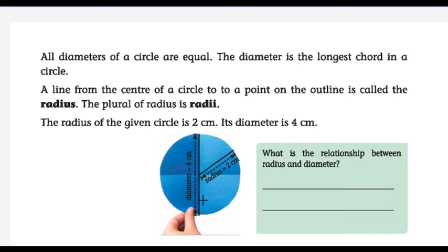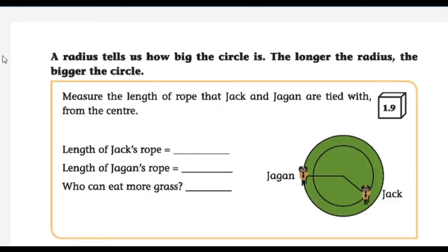If the radius of the given circle is 2, what will be its diameter? It's 4. The half of the diameter is the radius. The full length through the center of the circle is the diameter, and from the center to the outline is the radius. A radius tells us how big the circle is — the longer the radius, the bigger the circle. If the radius is smaller, then the circle will be smaller.